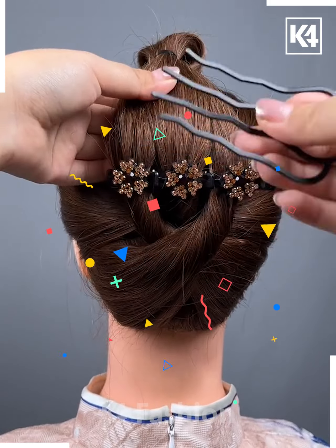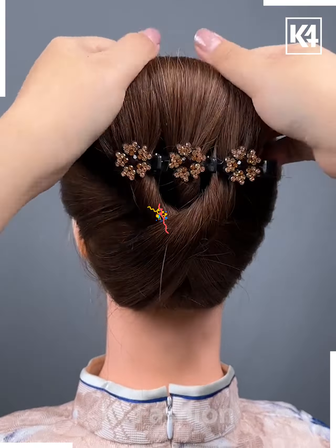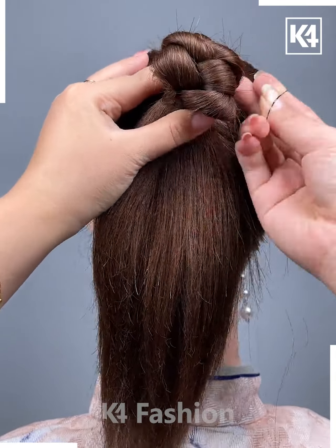Comb your hair, have a rubber band attached at the top middle part of it, and have the tips in the last loop of the rubber band. Push it down and push it even more downwards by having a big black hairpin of your choice.